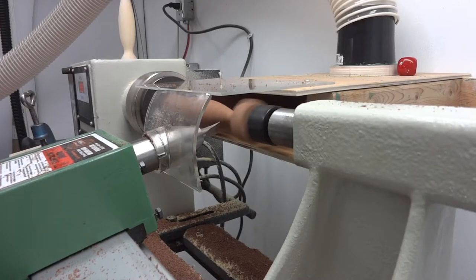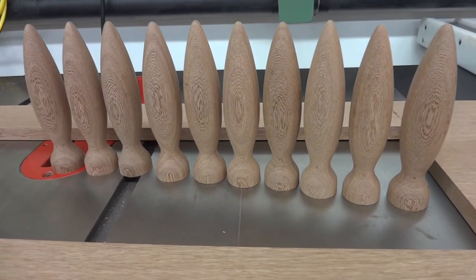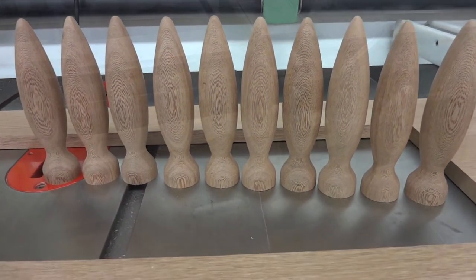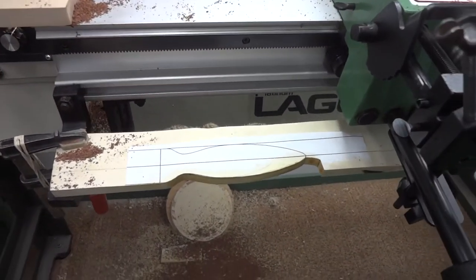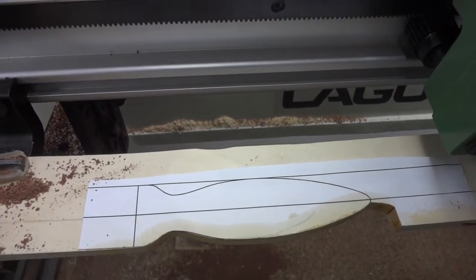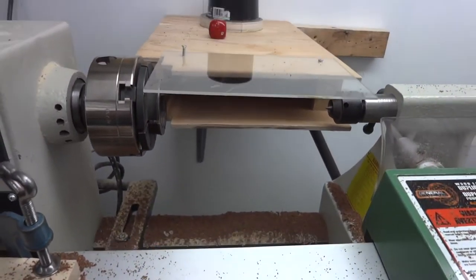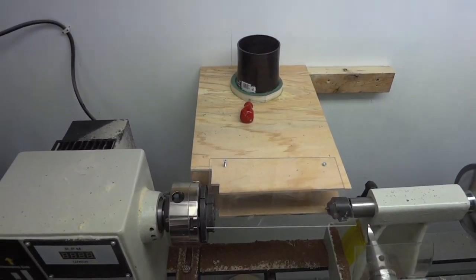Here we are — this is the last one. I was able to use just the 10 blanks; I didn't have to make an extra one. I'm really happy about that. And as you can see, they turned out just the way I drew them on the computer. The sawdust you see laying around here was from before I got the dust collection system going. After that, no sawdust anywhere.